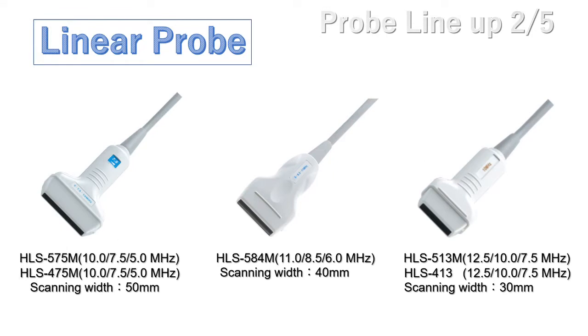We have three different widths of linear probes, and the frequency depends on each probe. The HCS535M and HCS575M are 50mm linear probes for general use. The HCS5A4M is a 40mm linear probe for MSK applications. The HCS513M and HCS413 are 13mm linear probes for shallow organs. The HCS513M has the highest frequency in Honda's probe lineup at this moment.